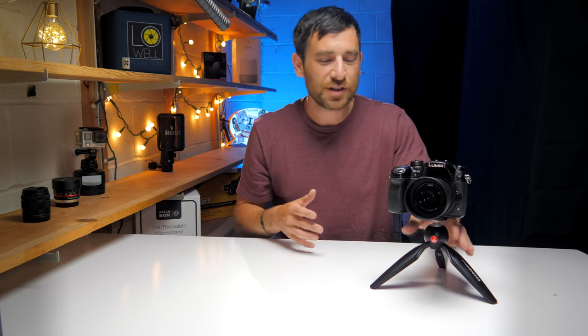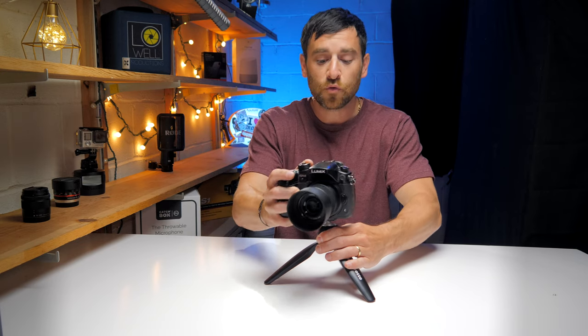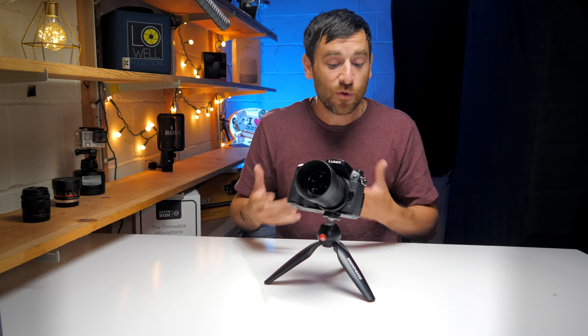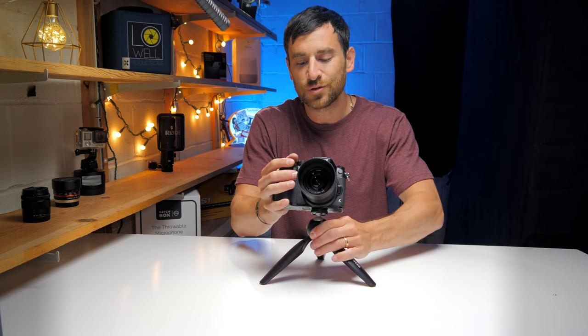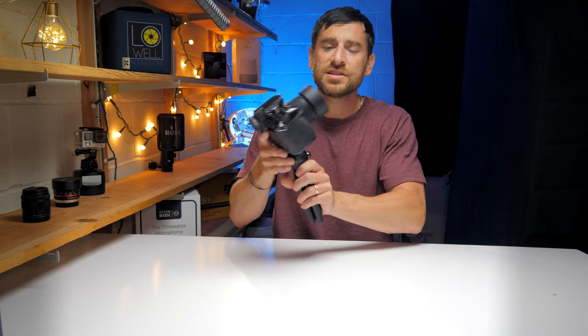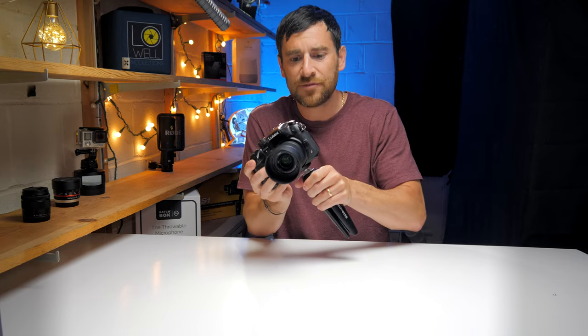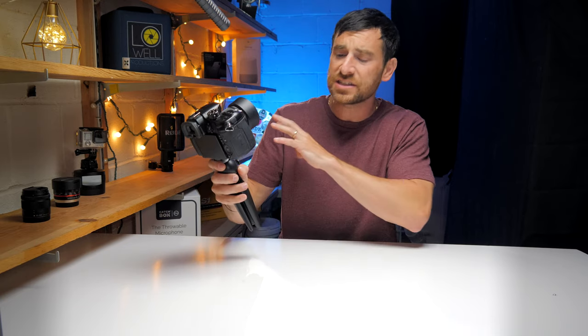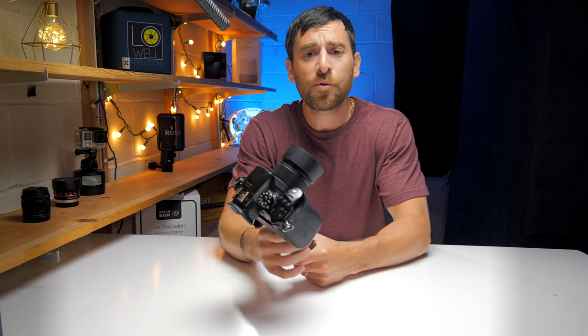After being outside with the Manfrotto and seeing how it performs in different environments — stability, whether the ball head keeps a stable shot — with the GH5 I've found it's pretty sturdy. It allows you to do time lapses, film yourself, and is a great option for vlog mode. For $17 it's something I would recommend — it's always a small item to slide into your bag, maybe even in the cup holder on the side.